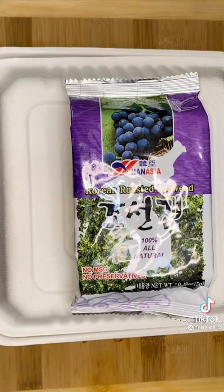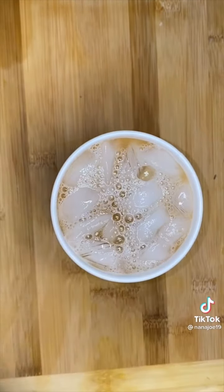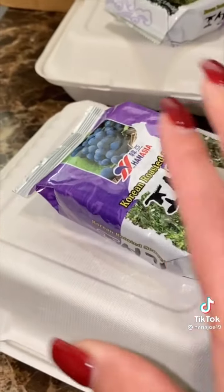Don't think I forgot the nori sheets — everyone's gonna get a small little packet of nori sheets so they get the full viral experience. For their drink they had the option between a soda or an agua de tamarindo. Most of them chose the soda because they're not big fans of tamarindo, and that's okay. Now I'm just gonna get everything ready for them so they can come pick up during lunch time. Bye!